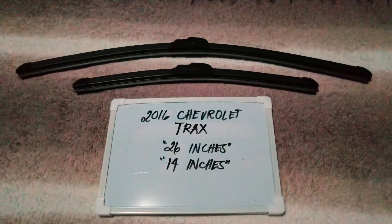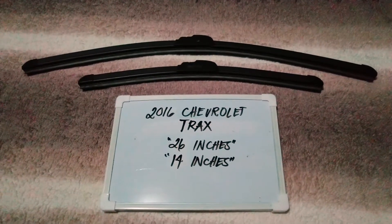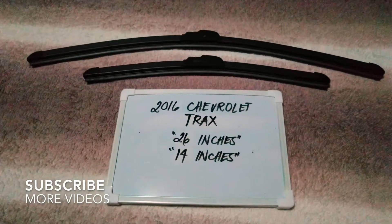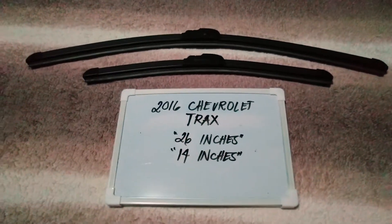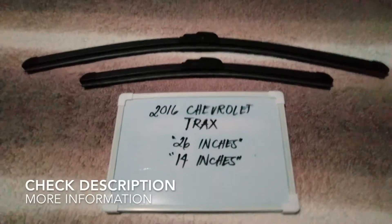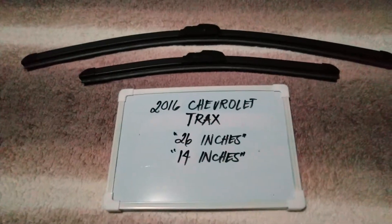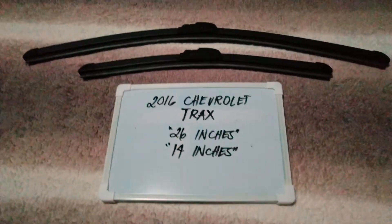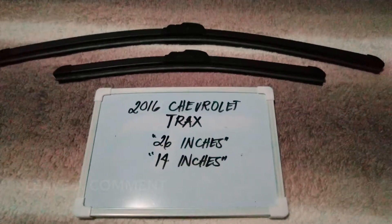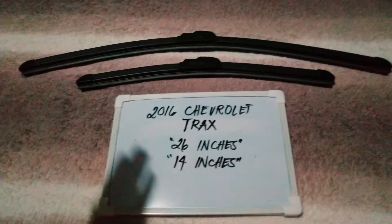Hello guys, welcome back. Today we are going to talk about the wiper blades for this 2016 Chevrolet Trax. If you are looking for a wiper blade replacement size for this 2016 Chevrolet Trax, I have already looked it up, so please make sure to check out the video description below as I will leave the information there as well.